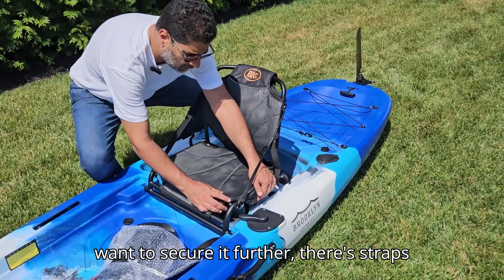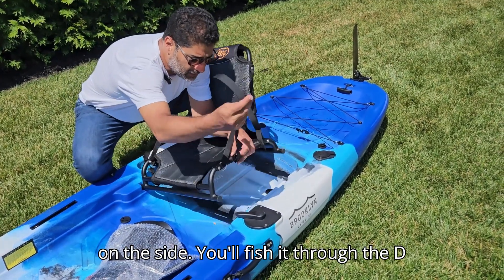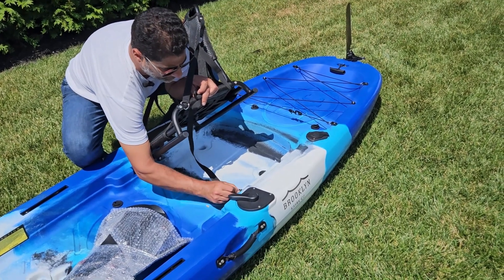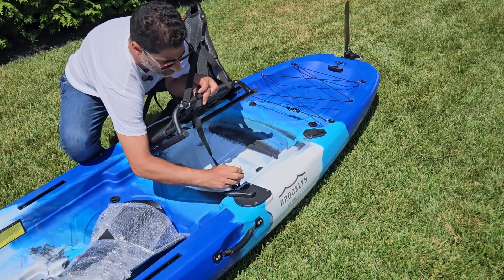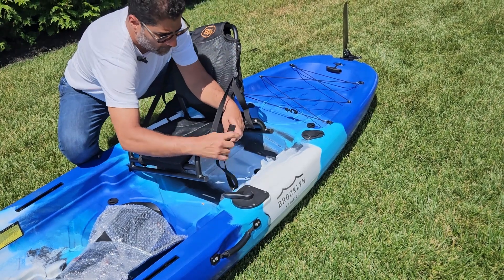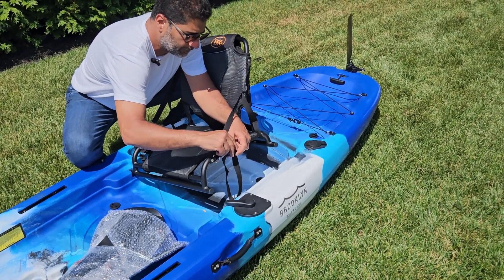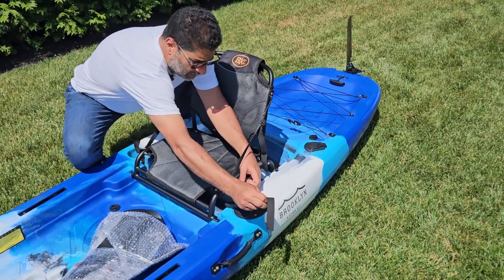If you want to secure it further, there are straps on the side. You'll fish it through the D-ring and simply engage the strap and tighten.